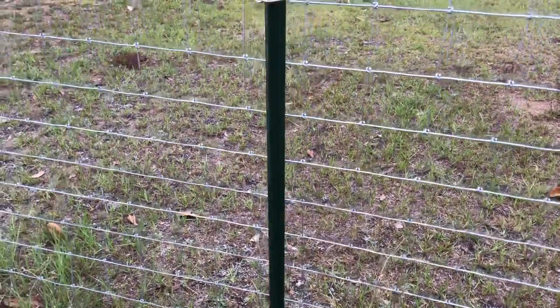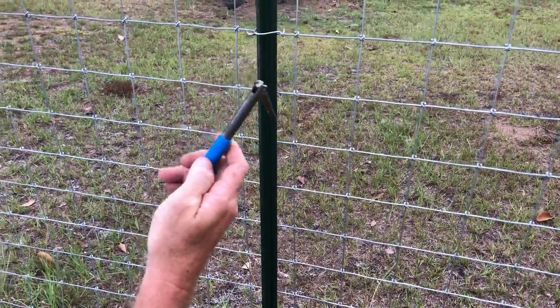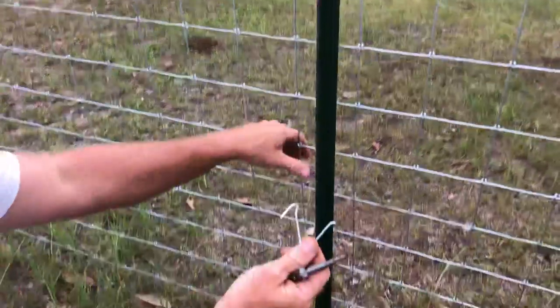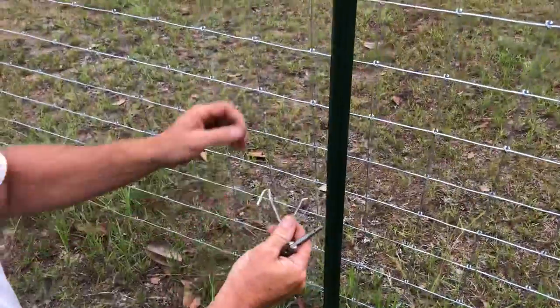Alright guys, we're doing a product review today. It's a clip bender — available at www.clipbender.com. I actually bought this one on Amazon. It's used to put these ties on these metal t-posts on farm fence.